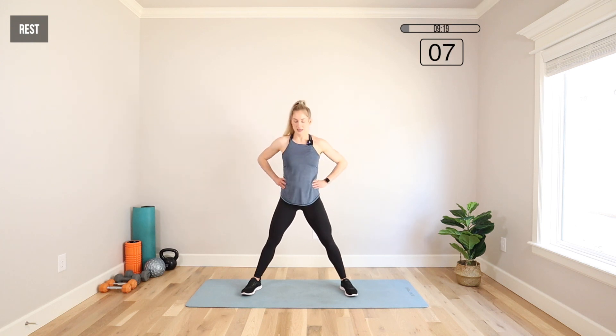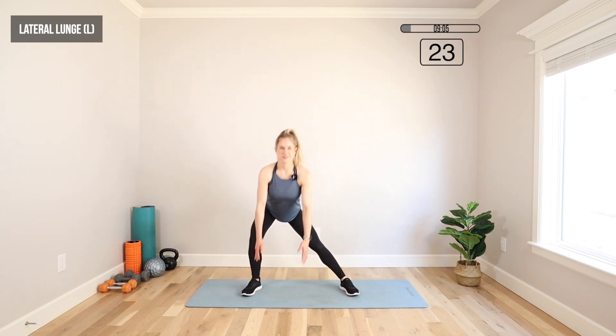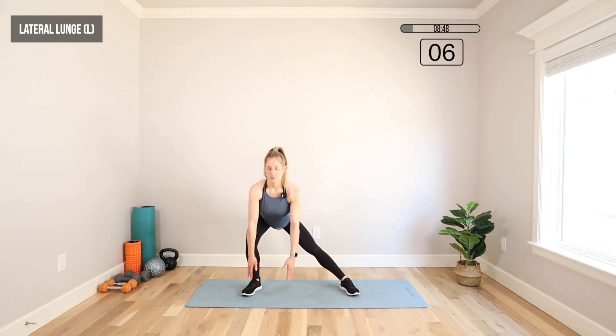We're going to do the same thing on the other side — 30 seconds. It's amazing how quickly you get out of breath when you're pregnant. This is my second pregnancy and it's been a lot harder — I've felt a lot more sick. I'm almost 17 weeks and still not feeling that great. But I don't know what we're having yet, so maybe it's a boy — we'll see soon. We're pushing those hips back so we feel that open up the glutes.